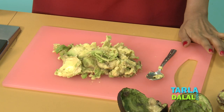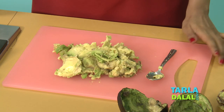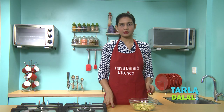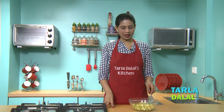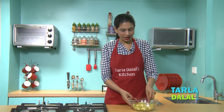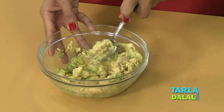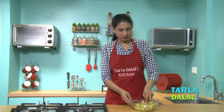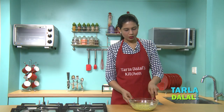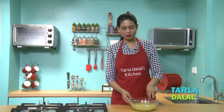So both our avocados have been scooped and now let's transfer them into a bowl and mash it. You can also blend this in a mixer and then add all the remaining ingredients. But if your avocado is really nice and ripe as this is, you can easily mash it with the help of a fork. If you blend it, it'll give a smooth texture, but Guacamole is always coarsely textured. As you can see, it has been mashed well. You can also use a masher, but I would suggest do not use a blender.